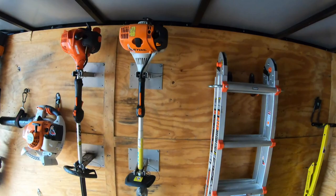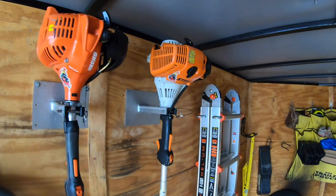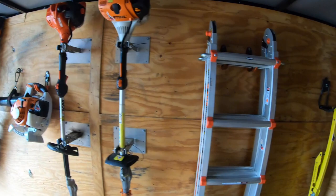Next, we have the Stihl HL90K extended hedge trimmer. It's two of us in the truck, so these come in extremely handy — very good size and length for what we do.